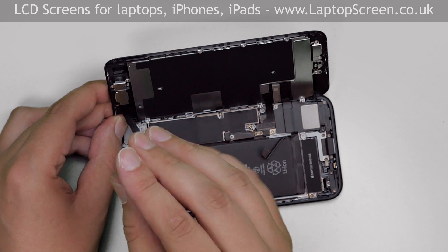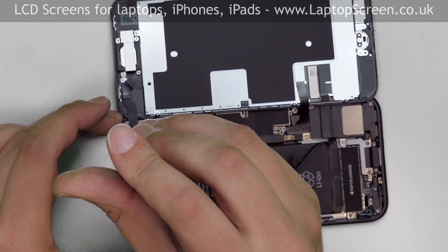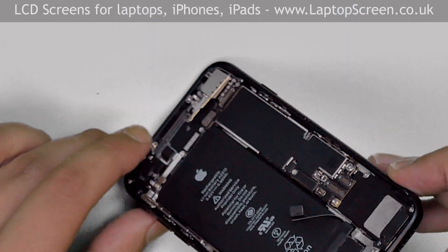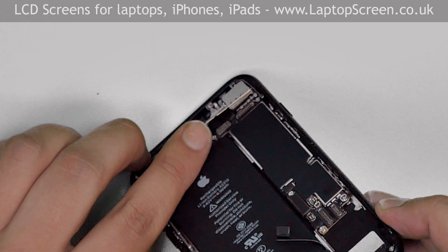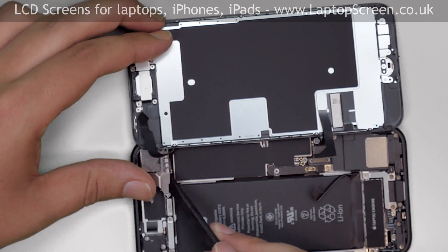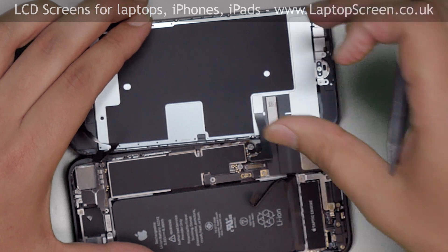Remove three Phillips screws holding the shield in place. Unfortunately in this case, the third Phillips screw is completely stripped, but we're still able to bend it away to disconnect the connector. Using a plastic pick, open the three connectors attaching the display assembly and set the main body aside.